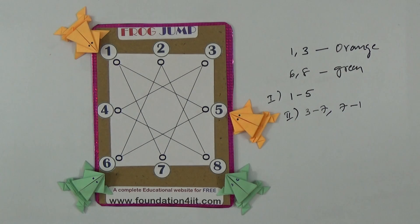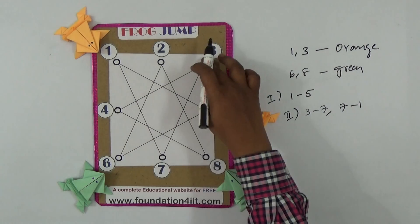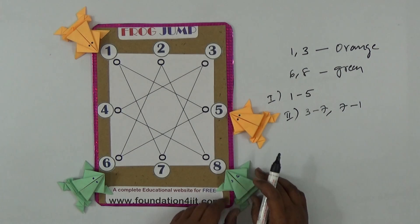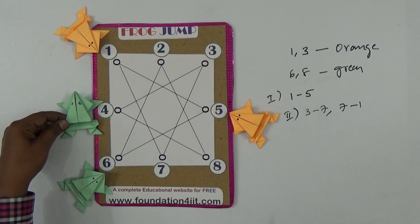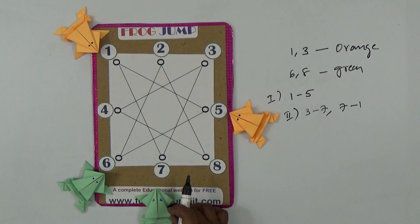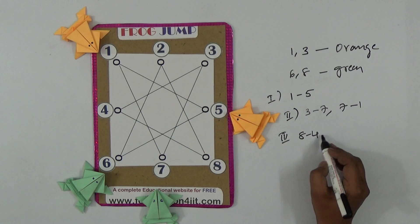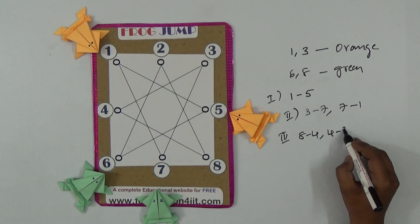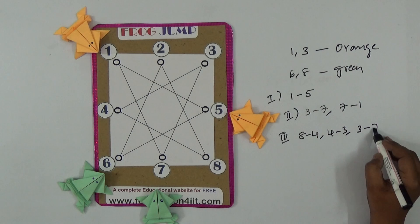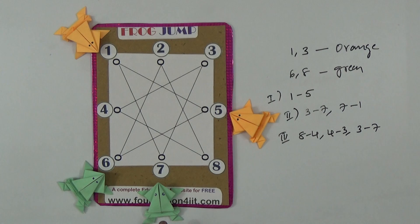Third count: eight jumps to four, then four to three, then three to seven. That whole path — eight to four, four to three, three to seven — is one count. So the green frog is now at seven after the third step.